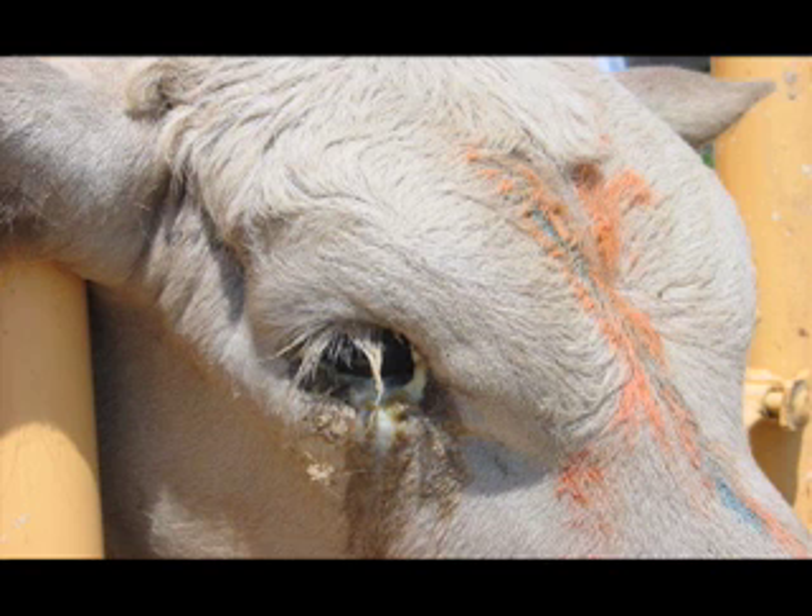If he's got a bad foot, or he's got an injury to his reproductive tract, he's simply not going to be able to get out there and get the job done. So all these things can affect the fertility and the ability of that bull to get out and get those cows bred.